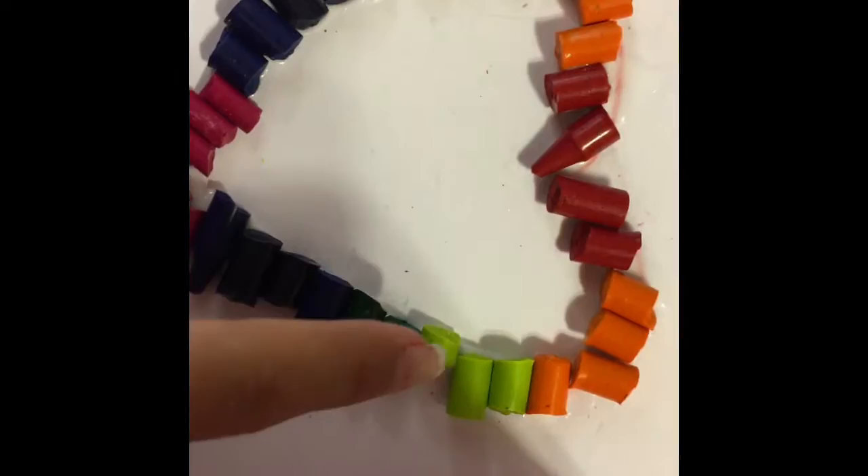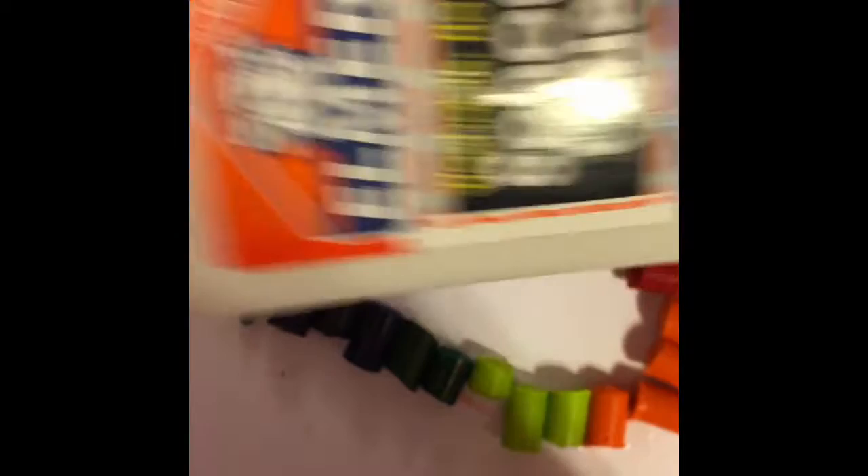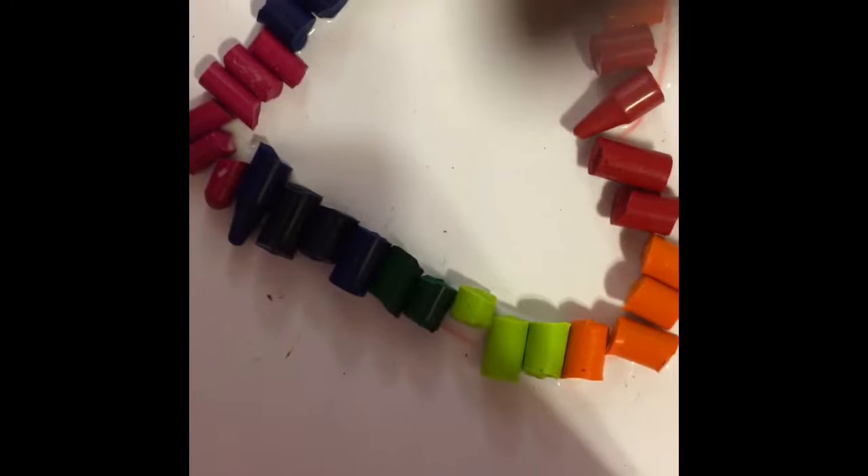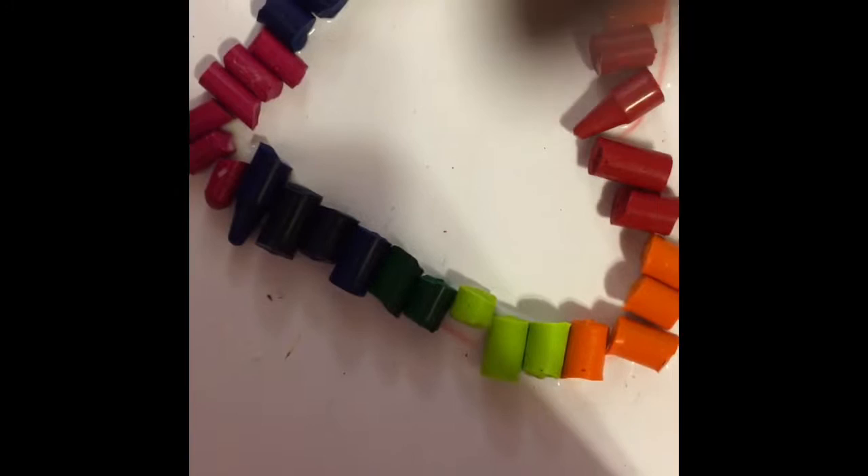This is the finished prototype and off camera we decided to glue these all in place so that they're more stable. We just used some Elmer's glue so that they're stable and then they won't blow away when we use the blow dryer. So let's go ahead and move.